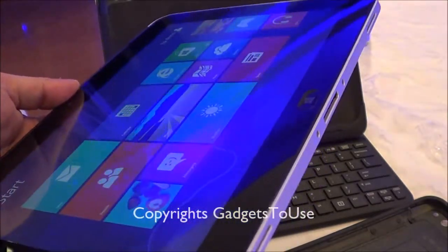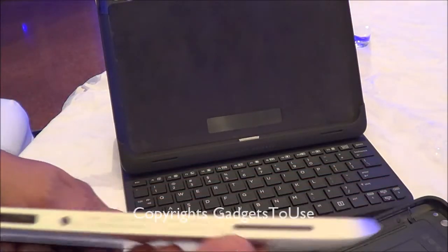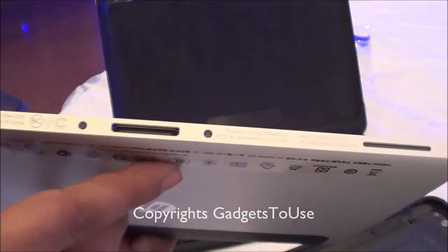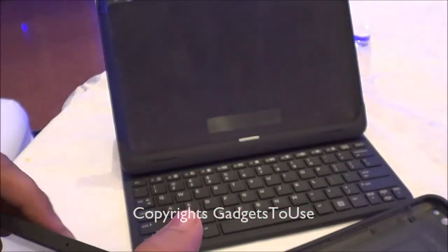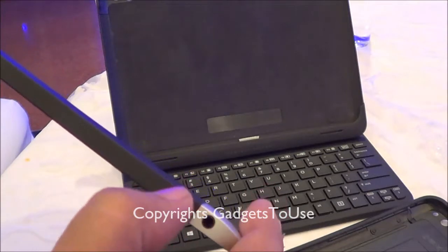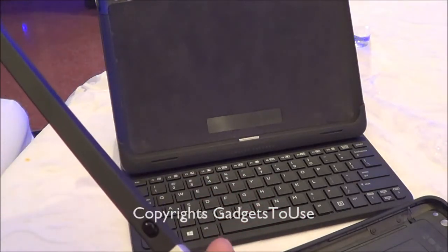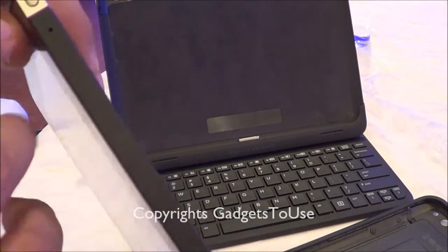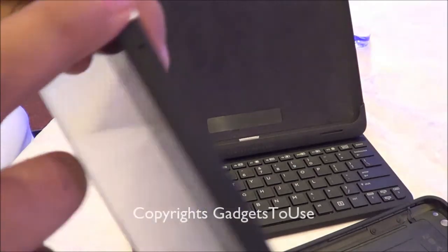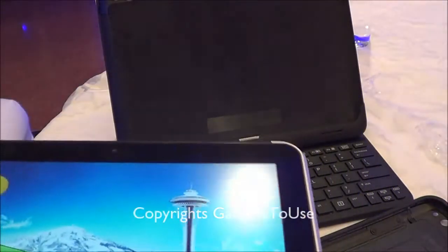If we take a look at the bottom of the tablet, you have a dock connector and charging port, and you have a loudspeaker on each side — so it has dual loudspeakers. On the top you have a button for orientation lock, which you can use to lock the tablet in landscape or portrait mode. You have a 3.5 mm audio jack, a mic hole for noise cancellation, and the power and sleep key to wake up the device.